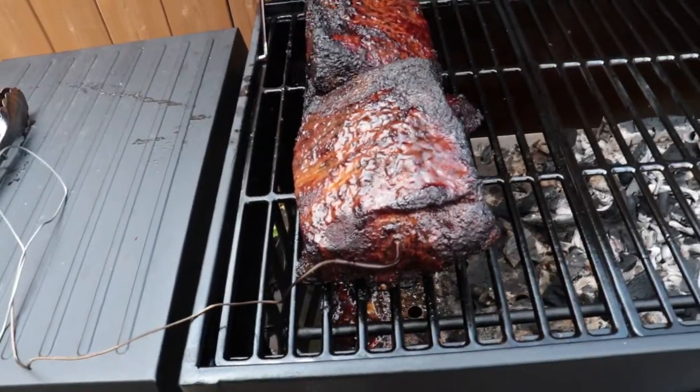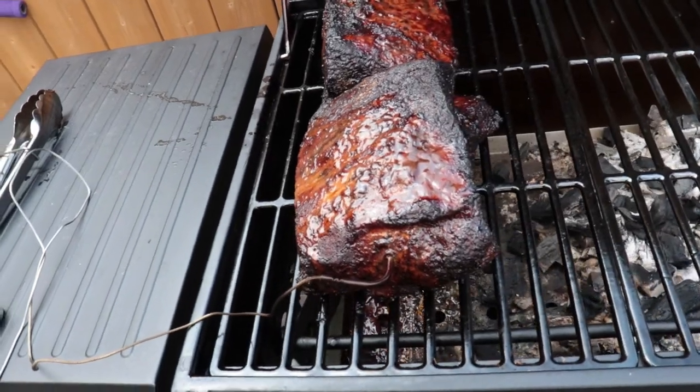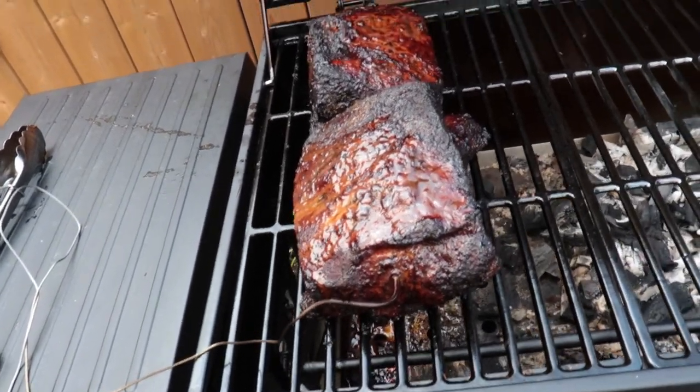Those are starting to get a nice bark on them. Right now they're sitting at about 158 degrees. I might add a couple more pieces of wood. They're not on direct heat — I'm about four hours in, temperature sitting around 310 to 325, and it's been steady there for the past few hours. That's where I'm trying to keep it. The internal temp is now 165.